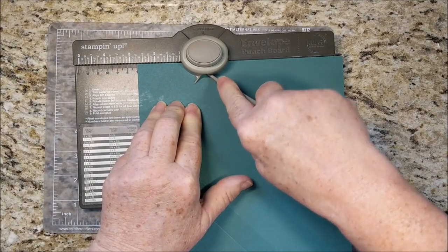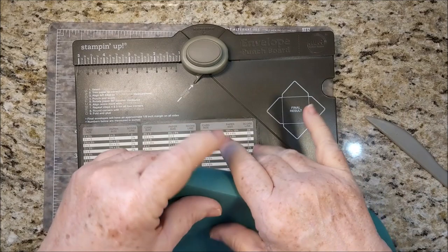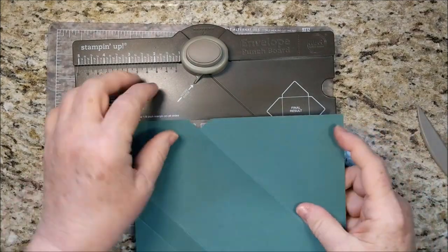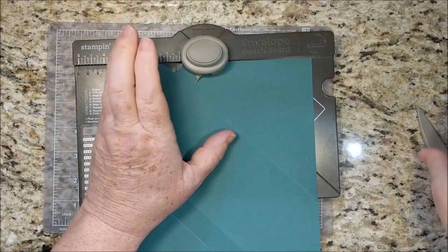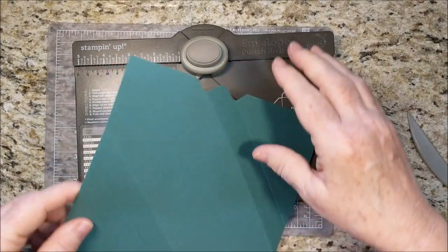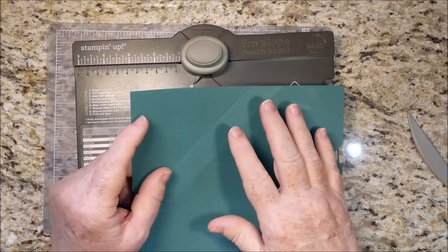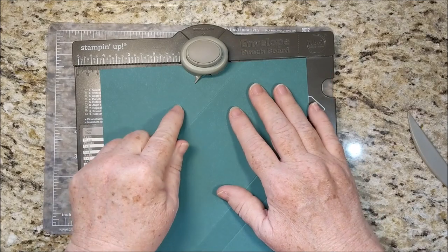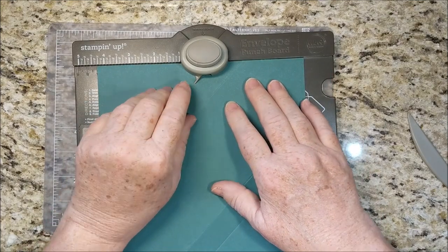I hope you don't mind my snoring dog down here. This is going to go off the edge just a little bit. And then for the other sides, you do not measure. Just like when you're making your envelope, you're going to look at these score lines and match those to the pointer.